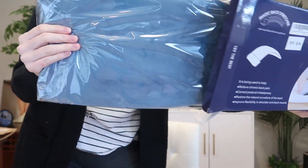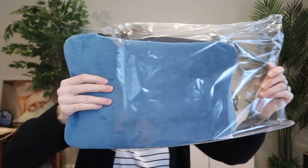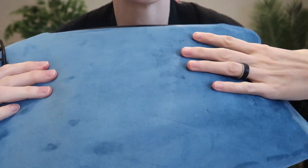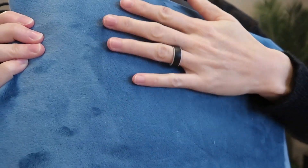I just received this magic back stretcher to review, so let's take a look and see how it works. It looks like it's basically a plastic board with a really soft and cushiony velvet cover with a cord. This is going to be heated.